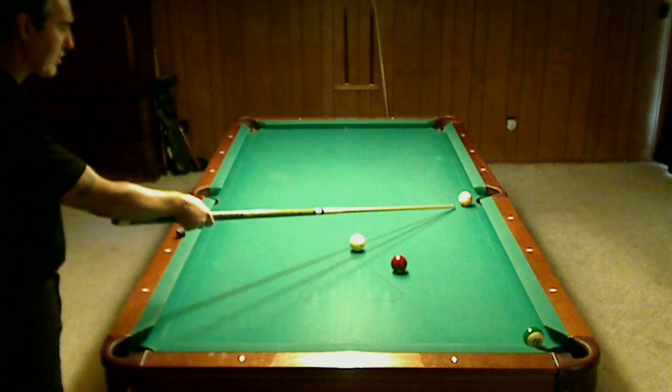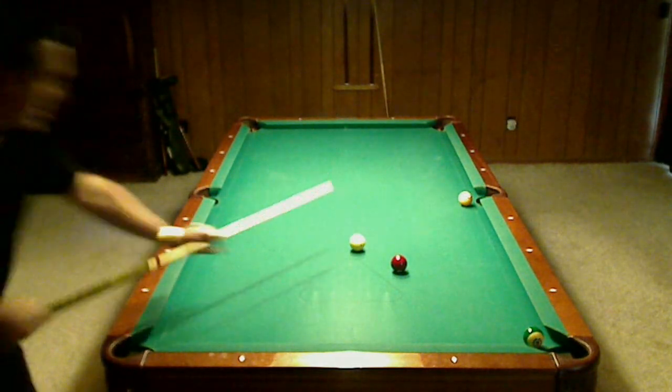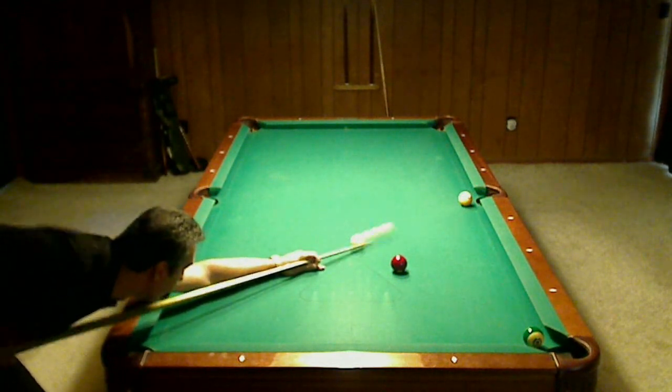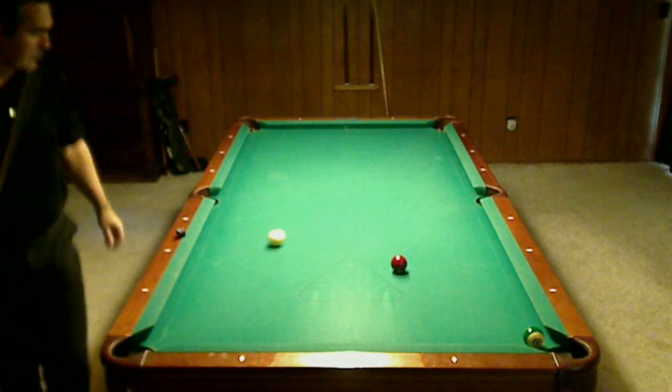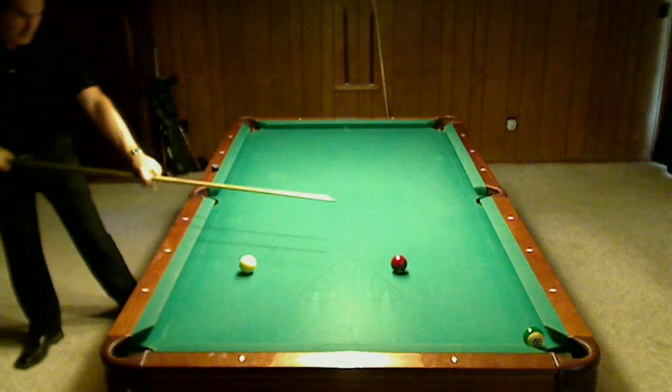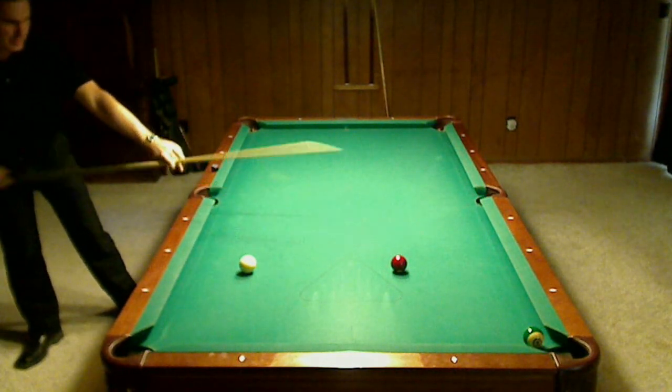What we're going to have to do is get rid of this ball. I want to kind of draw back to this rail, and from there just get my cue ball out to here.